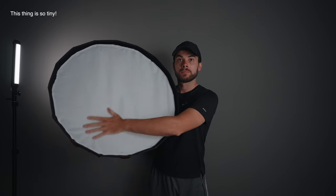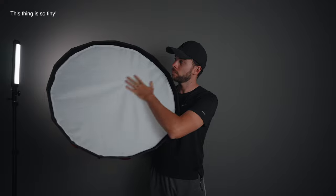Compared to my old 70 centimeters wide softbox, in my opinion there's a big difference. Let me show you a couple of comparisons between this 120 centimeters wide softbox and my old 70 centimeters wide softbox from Godox.